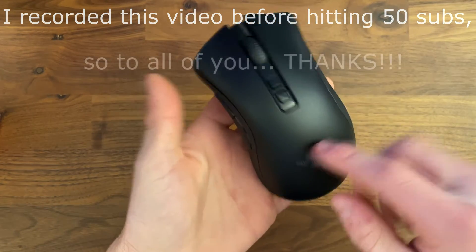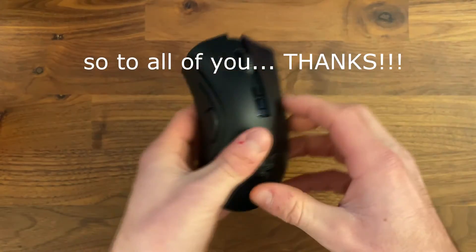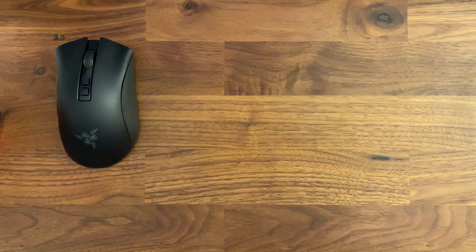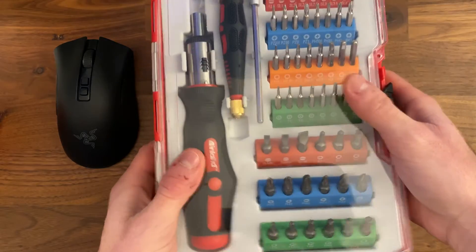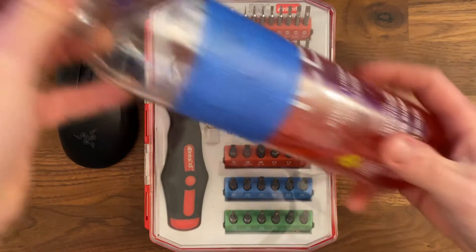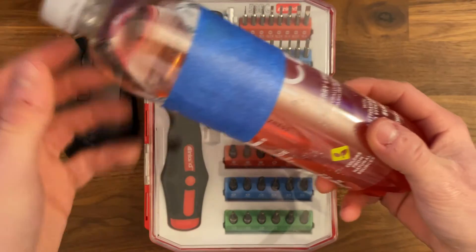What's going on guys, JoesReviews here, and today I'm going to be doing a teardown video of the DeathAdder V2 Pro in order to fix the mushy right click. What you're going to need for this is a screwdriver kit, the mouse that you want to do this to, and some blue painter's tape.